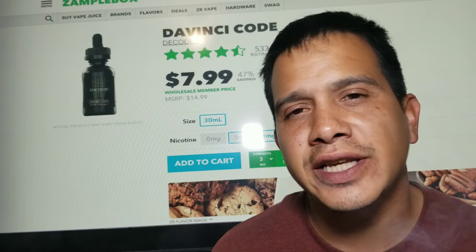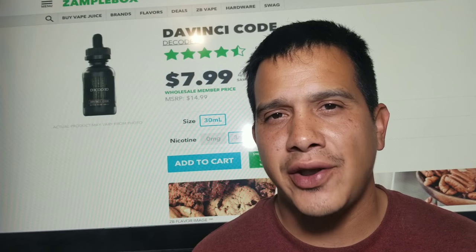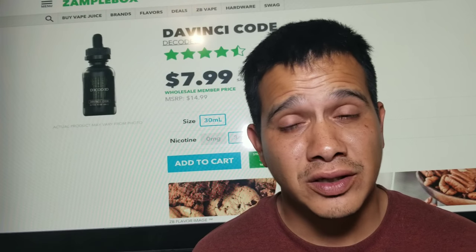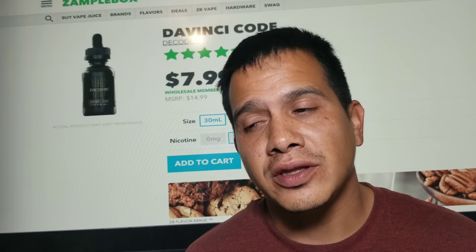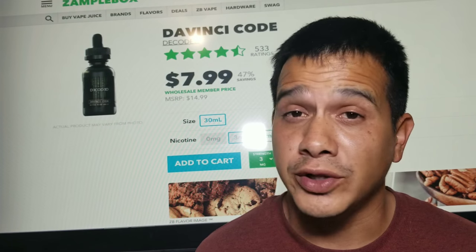This one is harder to taste the cookie on the exhale, but I am getting the cream — very subtle cream. Mostly it's just that pecan. That's why I didn't put this one in the tank much, because the justice is done better in an RDA — the flavors are really good.